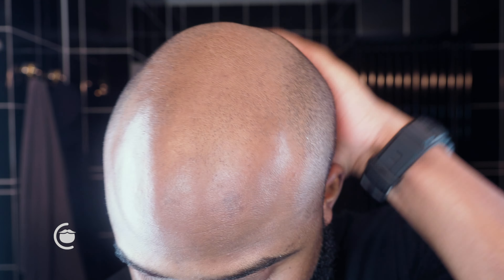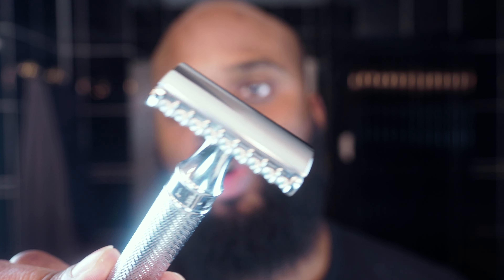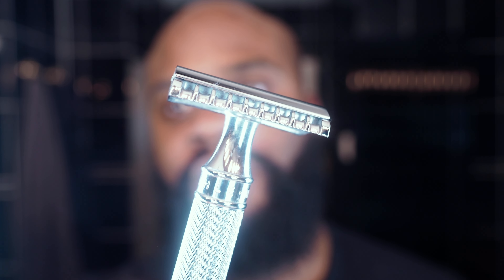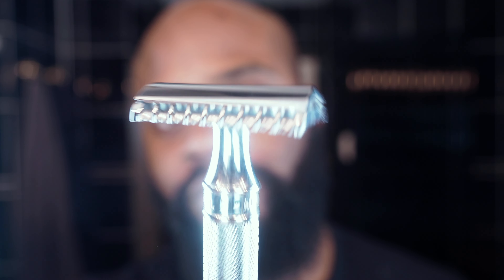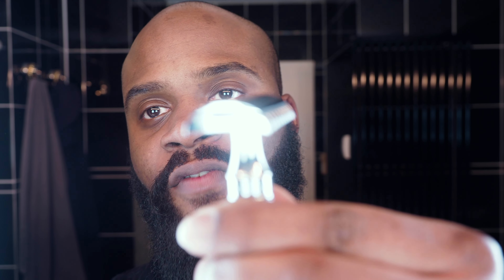All right, now I'm going to shave my head. It's been about a week since I shaved my head using the safety razor. The safety razor I'm going to use today is a Mule — it's an open comb safety razor. It's more aggressive than some of the other ones out there because it has an open comb, but this is actually quickly becoming one of my favorite razors. So I'm going to use this one today.